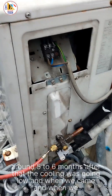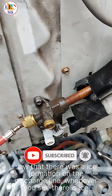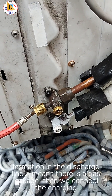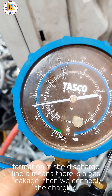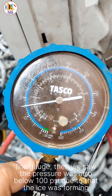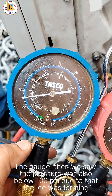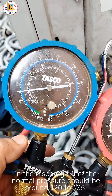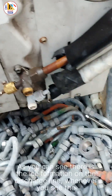When we came and inspected, we saw there was ice formation on the discharge line. Whenever you see ice forming on the discharge line, it means there is a gas leakage. We connected the charging line gauge and saw the pressure was below 100 psi. The normal pressure should be around 120 to 135 psi, which is why ice was forming on the discharge line.